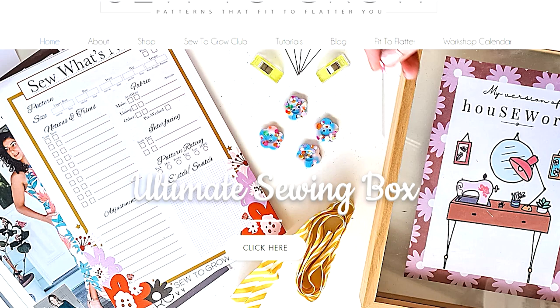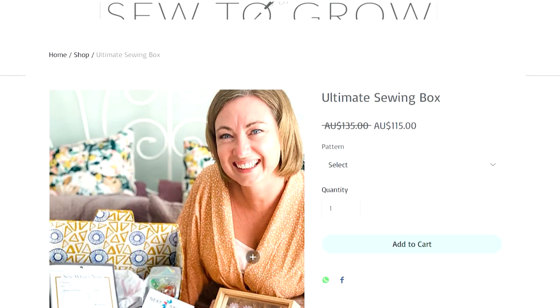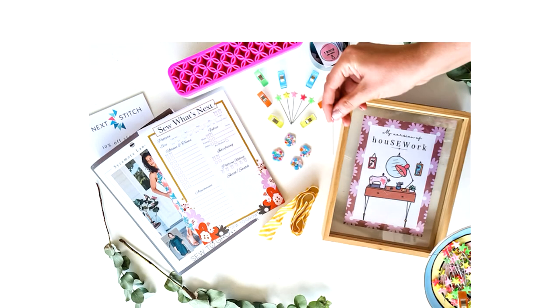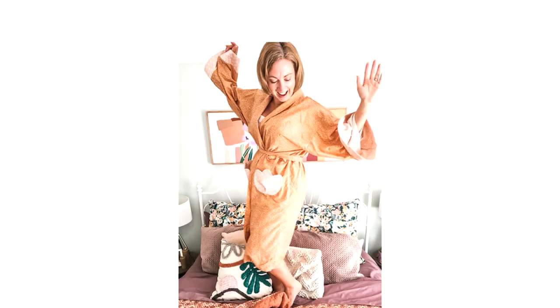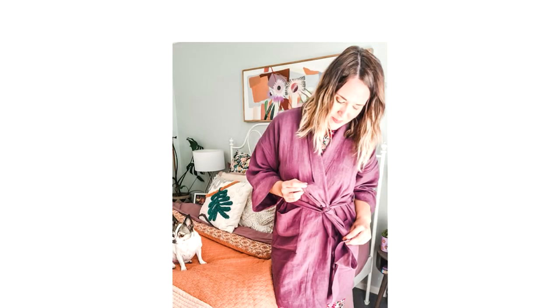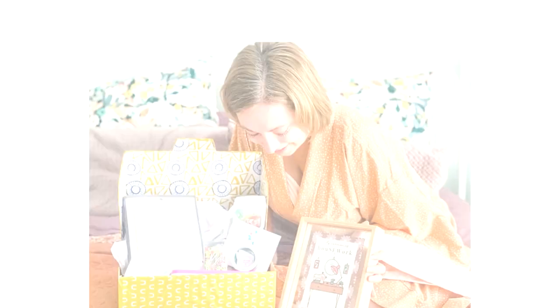For Mother's Day, Sew to Grow patterns have come out with a beautiful limited edition sewing box. I'll put some pics up here — Lindsay Ray has said they sell out very, very fast. As well as all the goodies included in the box, there's also a pattern to make your own robe style dressing gown. If you're wanting to get your hands on one of these special limited edition boxes, you've got to get in quick.